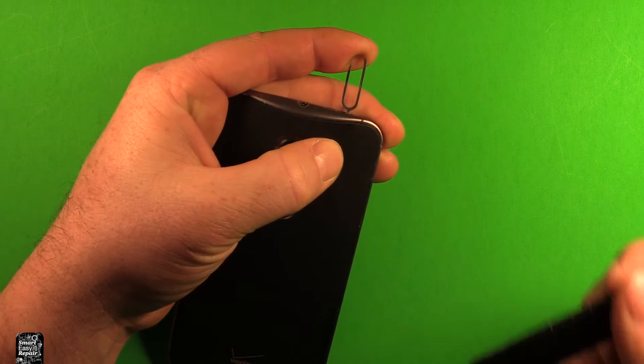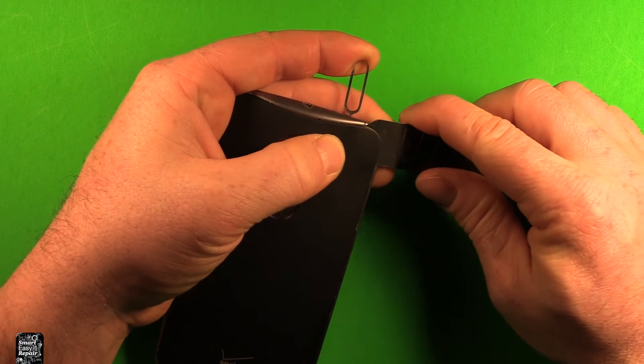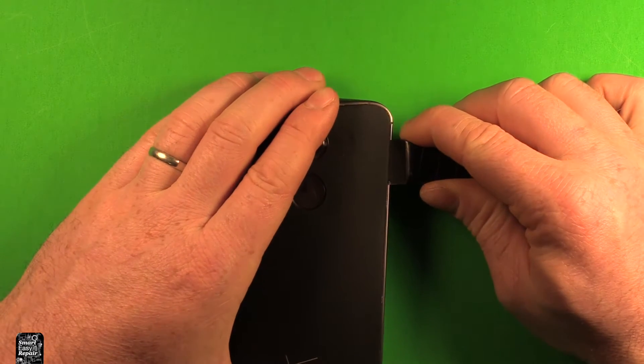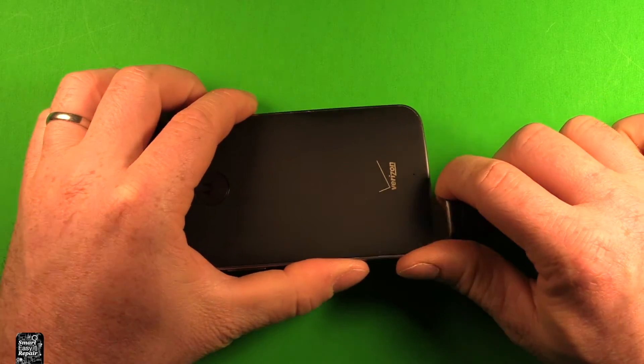What you can do is use a really thin pry tool — I'll link to this in the description so you can find it. It just opens it up, and then you can start sliding carefully down the side. It just has adhesive under and you can just work your way down around with this, just keep working your way around.